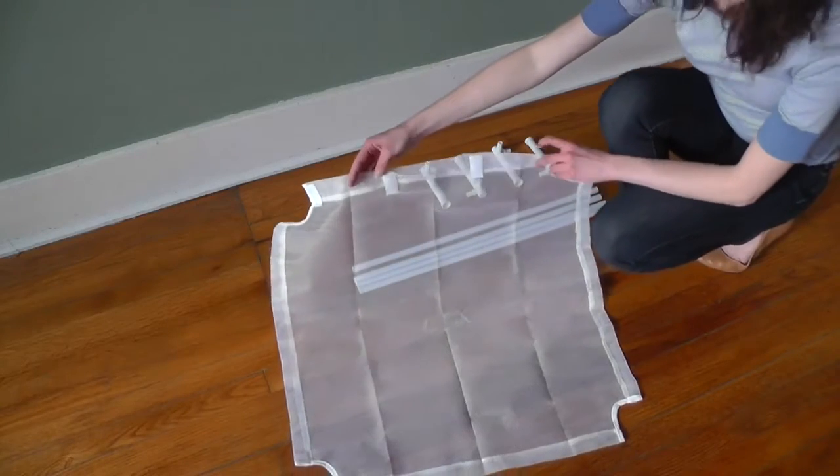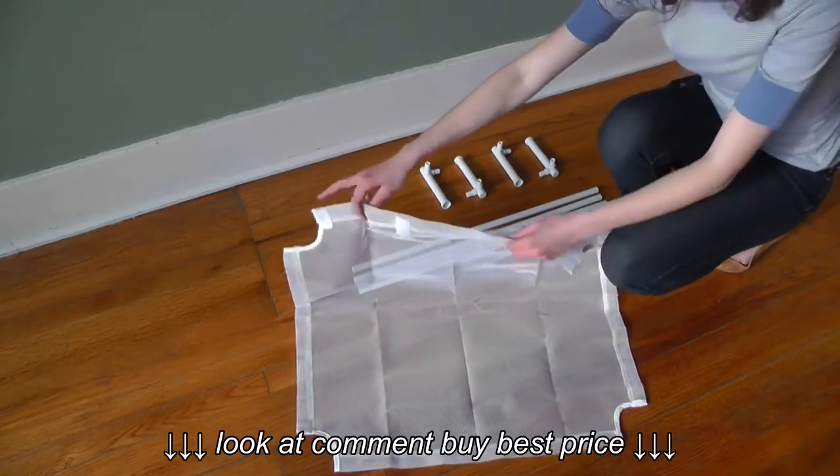First, open up the netting. You'll notice that one side has velcro on the back, so we'll save that side for last.